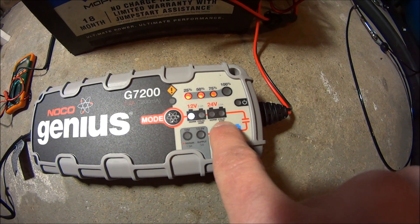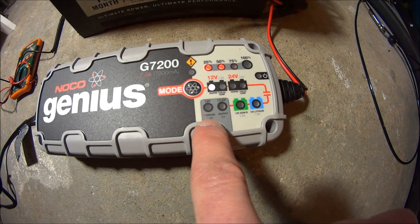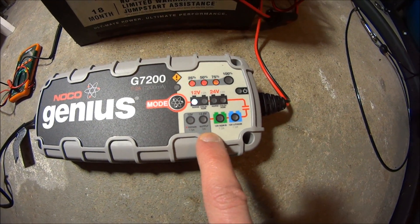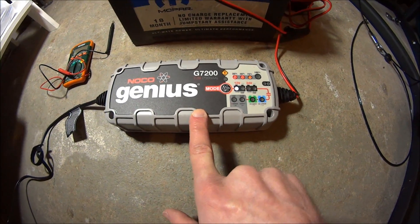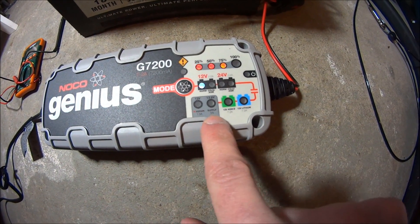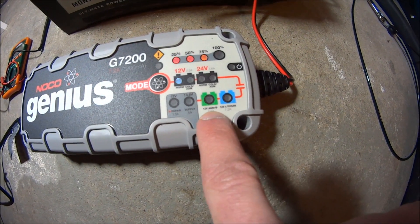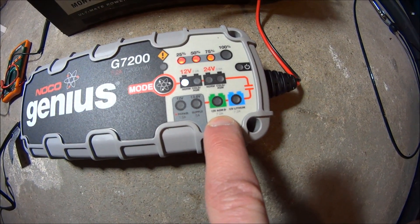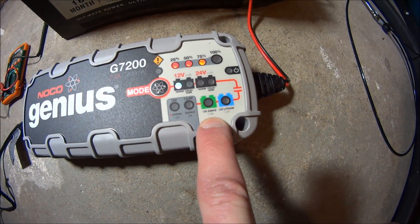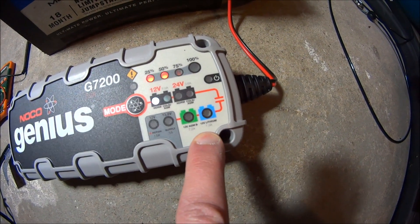You also have the same options for 24 volt systems. There's a 12 volt repair mode, and a 13.6 volt supply which basically turns this into a 12 volt power supply so you can run various 12 volt items. Then you have the regular 12 volt AGM setting for regular temperature AGM charging, and a 12 volt lithium battery charge setting.